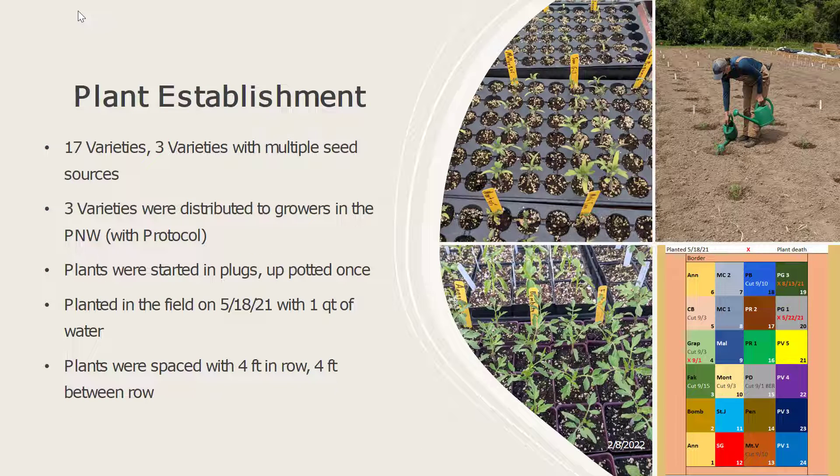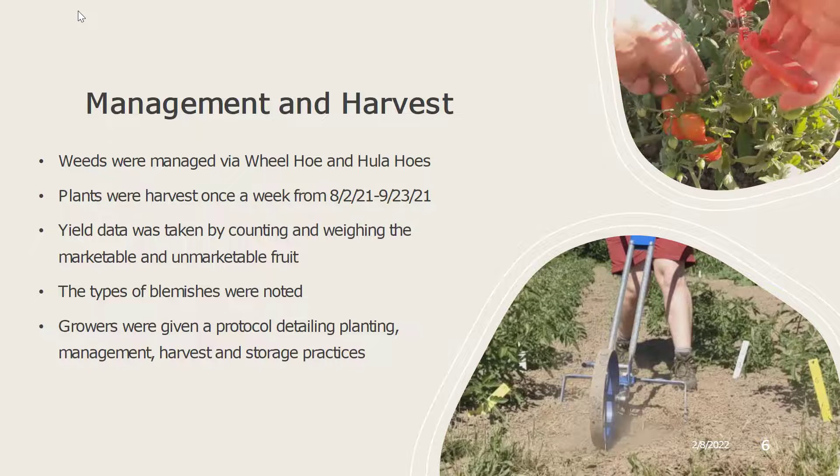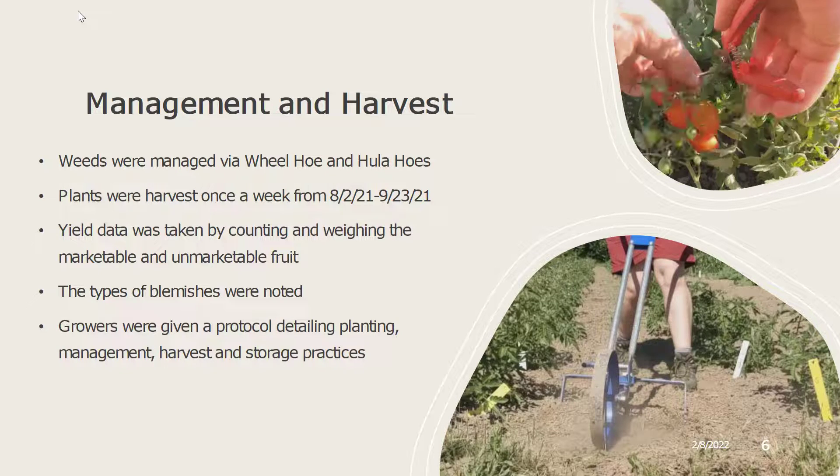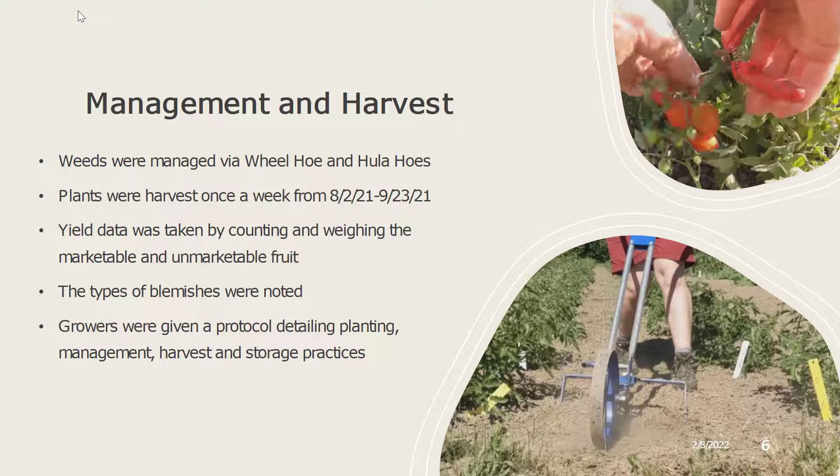We had 17 different varieties, three of which had multiple seed sources, and three varieties which were also distributed to growers in the Pacific Northwest with a protocol. These plants were started in plugs and up-potted once in a greenhouse. They were then planted in the field on May 18th, 2021, with one quart of water at the time of planting. They were spaced with 16 square feet each with 4x4 spacing. Throughout the season we managed weeds via wheel hoe and hula hoe. Once fruit ripened, plants were harvested once a week from the beginning of August to just about the end of September.